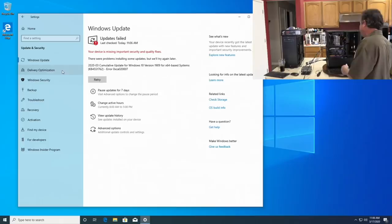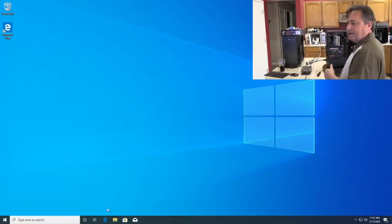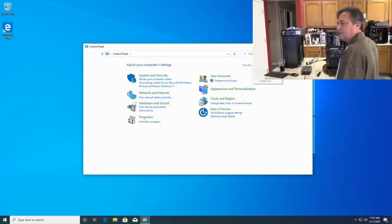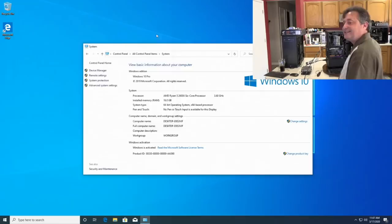I want to update the graphics card driver and run a benchmark to see if it triggers blue screen errors. I need to know what graphics card is installed, so I'll check Device Manager. It shows a GTX 1660. I'll go to nvidia.com to download the driver.